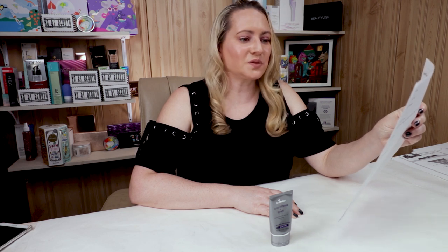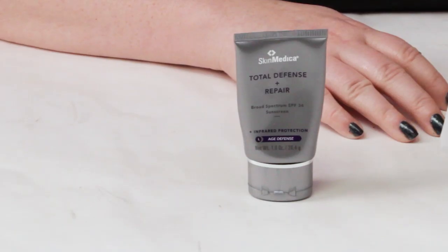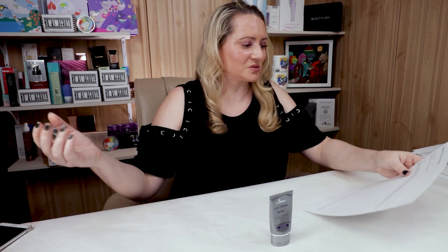SkinMedica calls this a sunscreen which protects skin from sun damage, prevents aging due to chronic exposure to infrared light using an advanced antioxidant complex. This restorative formula goes beyond UVA and UVB protection, reducing the appearance of fine lines and wrinkles, improving skin's texture and evening skin tone, leaving you with a smooth, polished complexion. And it probably does most of those, although any sunscreen is anti-aging — sunscreen is really the only anti-aging thing you can do.